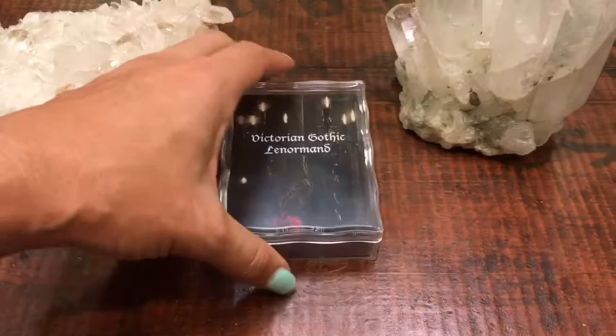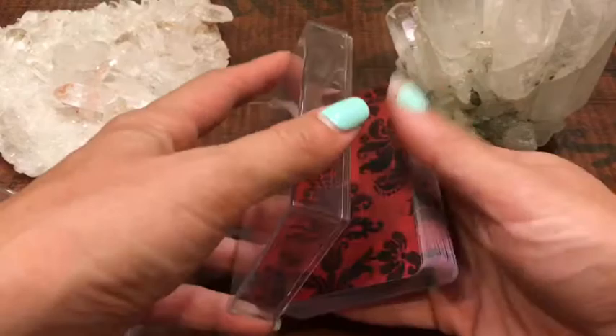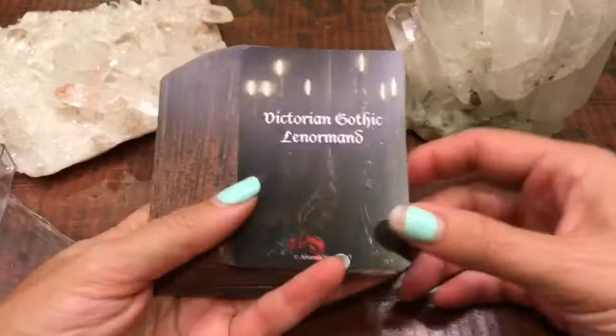So like I've said before in my other videos, the purpose of me doing these deck reviews is not for everybody to go out and shop happy and buy these decks, but more because I really like the art in decks, and I just like showing art.